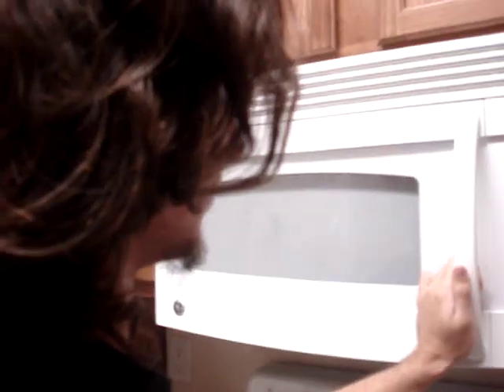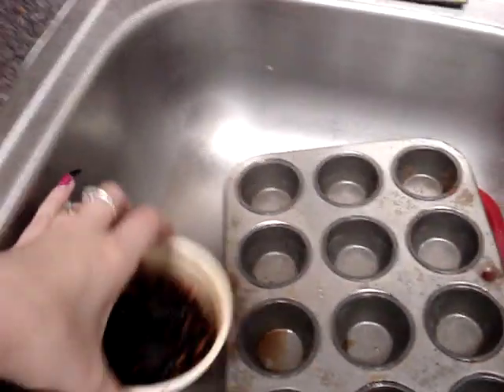Daniel has learned that if you don't put water in Easy Mac before you microwave it, your kitchen catches on fire, in a way. Let's see the fruits of his last attempt. Let's try it again. Doesn't that look delicious?